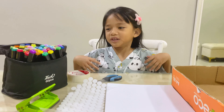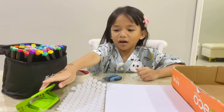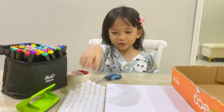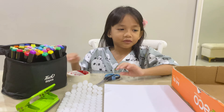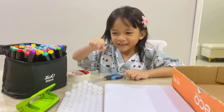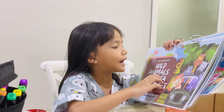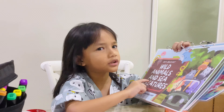First, we need an eye marker, punch, Velcro sticker, paper, inside the box, Celtic, scissors. Look, it's for wild animals and sea creatures.